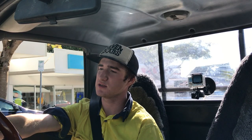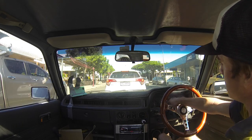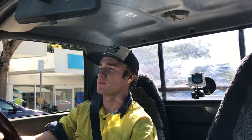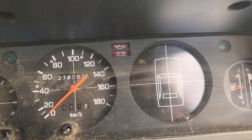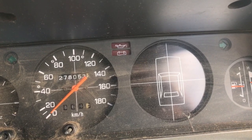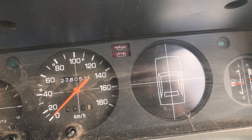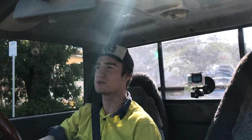There's no rev tach on this. If the speedo worked, it'd give you an idea of how fast you can go in each gear - first gear gets you to about 45, second will go to about 80, and third will go to about 110 - kilometers an hour of course.